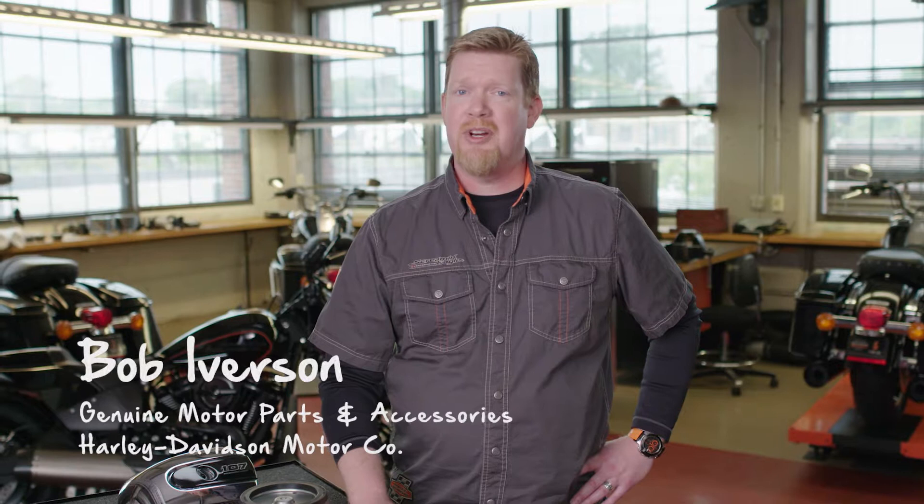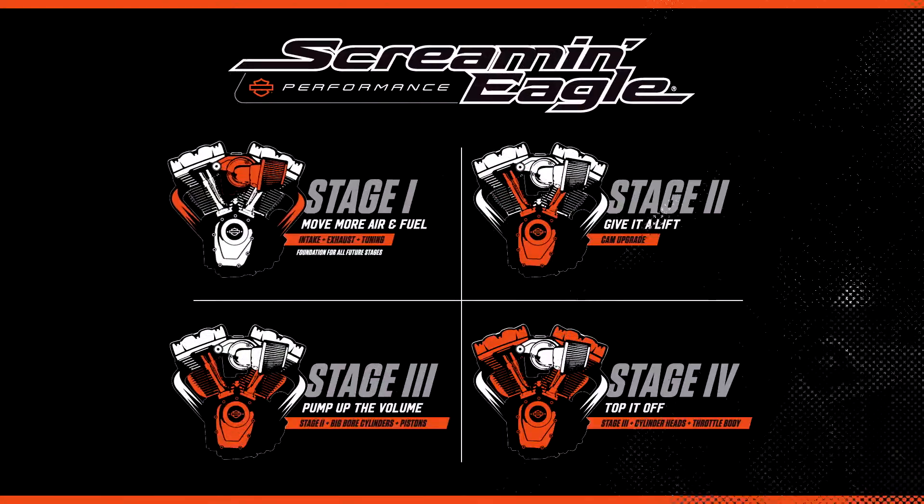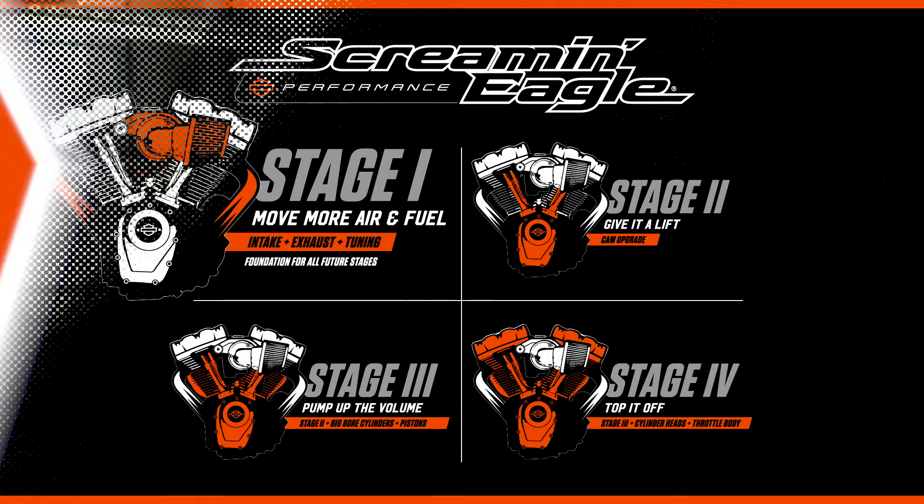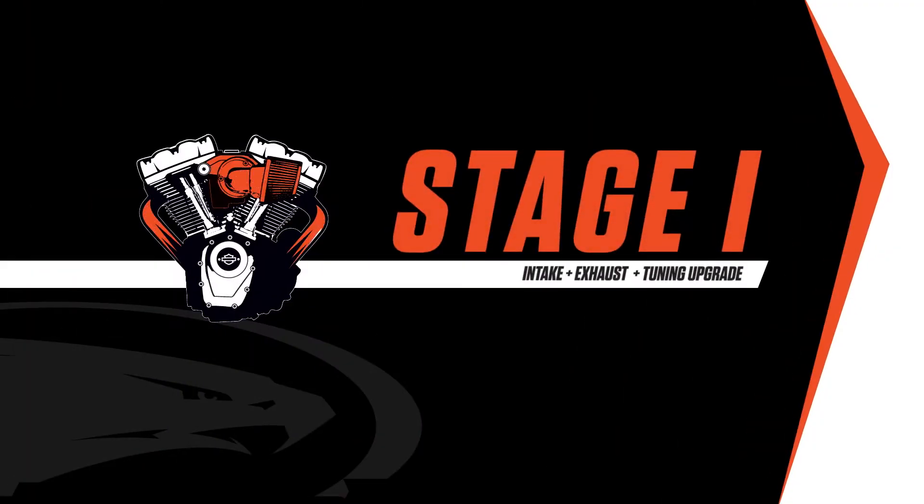Hi, I'm Bob Iverson with Screaming Eagle Performance here at Harley-Davidson. Many customers are looking for simple bolt-on upgrades that enhance the performance, look, and sound of their motorcycle, and that's exactly what Stage One does.